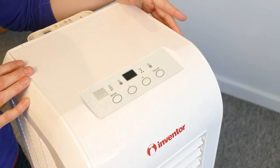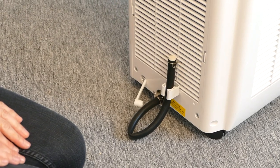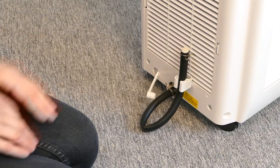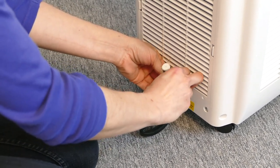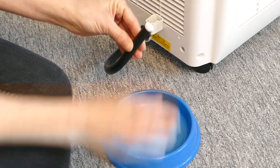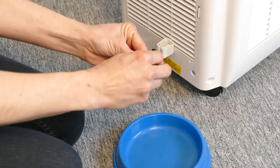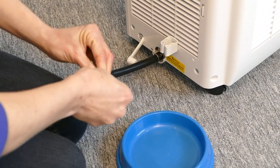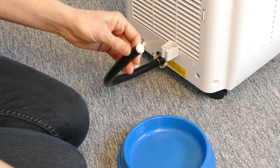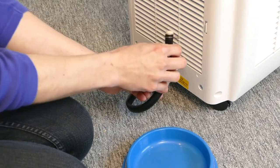Most of the condensation water will be evaporated, so you won't need to empty the unit very often. When you do, the buzzer will sound eight times and H8 will be displayed on the screen. When emptying the water, keep the unit upright. Remove the drainage pipe from the pipe clip, take a shallow bowl, remove the pipe hoop and rubber plug, and empty. Then replace the rubber plug, secure in place with the pipe hoop, and return to the pipe clip.